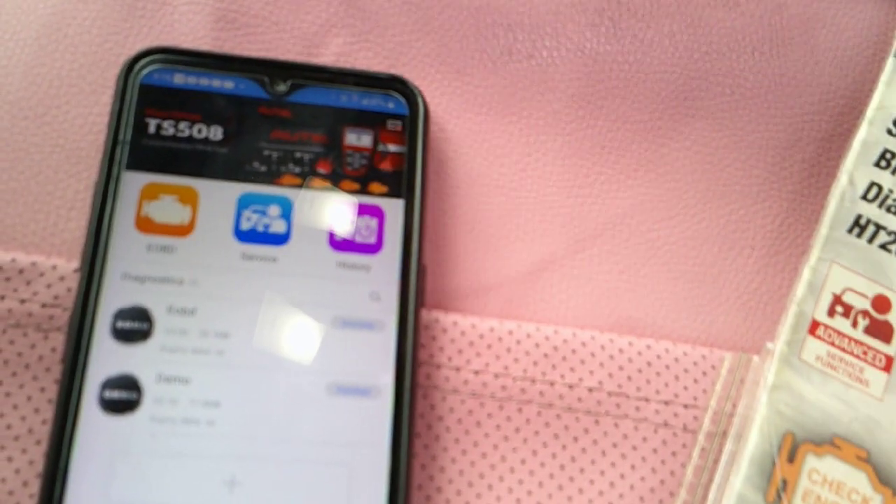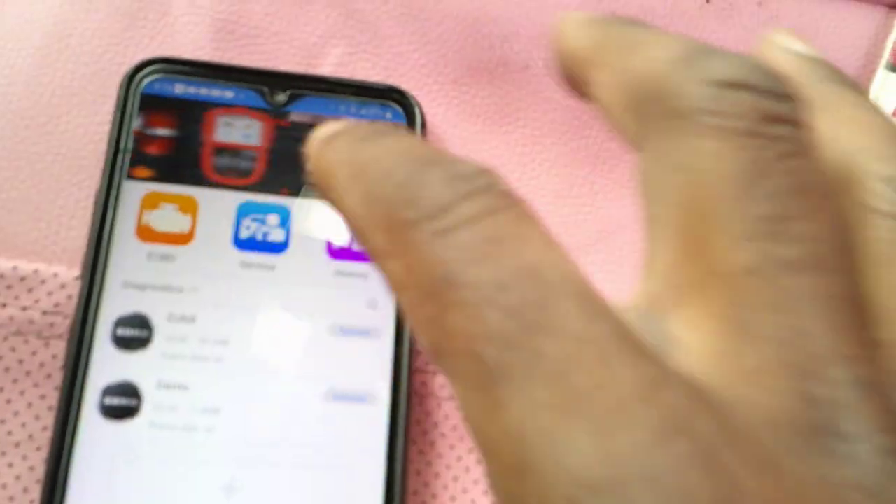All right, so now we're gonna look for the connection. That's the connection right here. We're gonna connect the OBD port for the smartphone. Depending on the car you have, sometimes you have the connection on the passenger side, but this one is on the driver side — depends on the car you got.